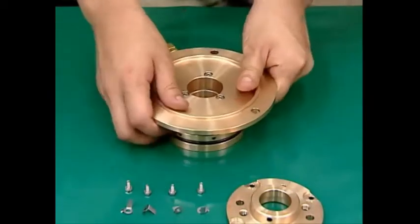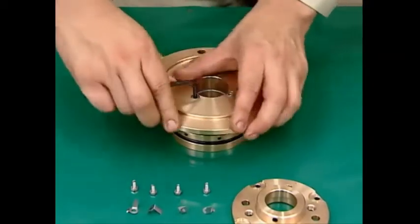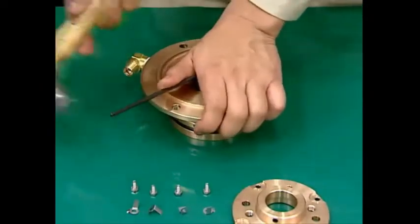Loosen the three socket cap screws under the operating water disc to disassemble the operating water chamber, operating water nozzle, operating water disc and packing.